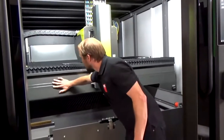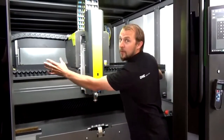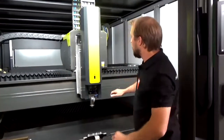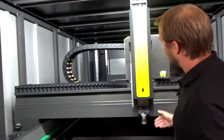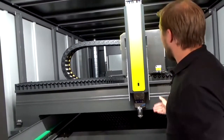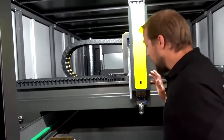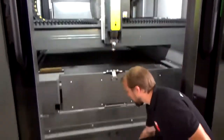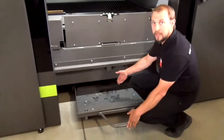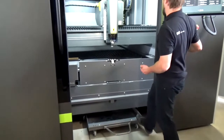Here we can see the bridge is made out of aluminum. We have a gantry system, which means we have a motor on the left and right of the machine. For the Y-axis we have a motor with a rack and pinion, and for the Z-axis we have a spindle. While cutting, all the trash falls down into those bins, so it's very simple to remove the trash after cutting.